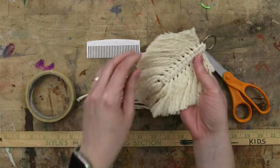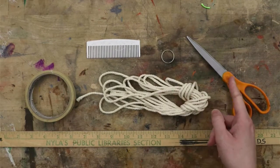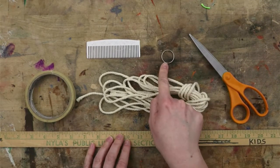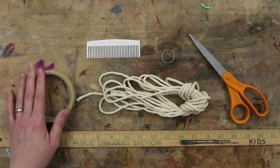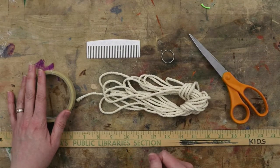To make your own macrame feather, you're going to need a few supplies. You'll need string, scissors, and a ruler. Additionally, you'll need a key ring or something to tie it to and a comb to feather out the string. Tape is optional — it may help you at the beginning by holding the key ring in place while you tie your knots.